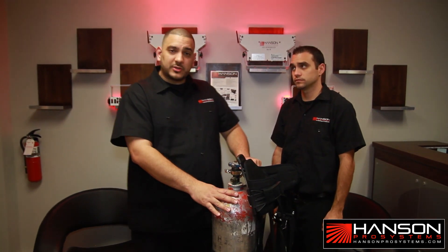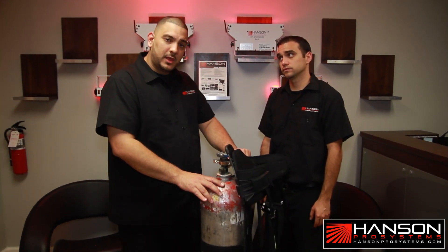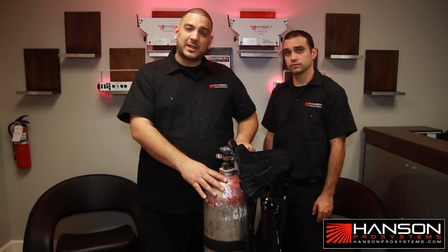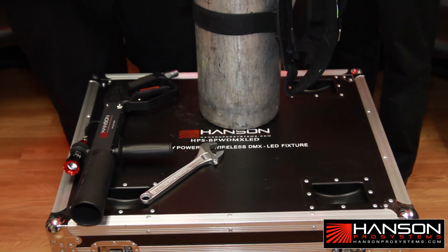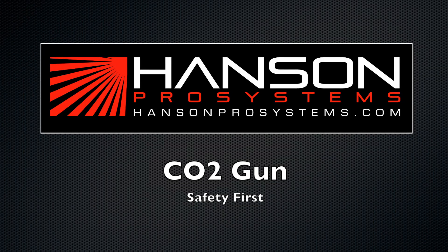If you guys have any more questions or need technical support, call us or reach us on our website at www.hansynprosystems.com. Once again, this is Mangu from Hansen Pro Systems and Jason. Thank you for watching.